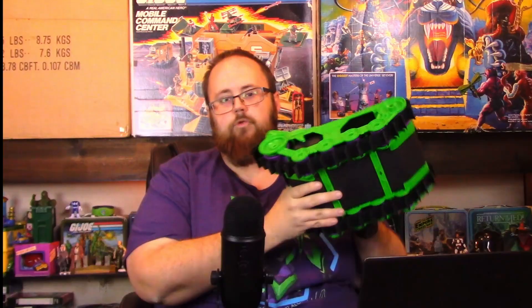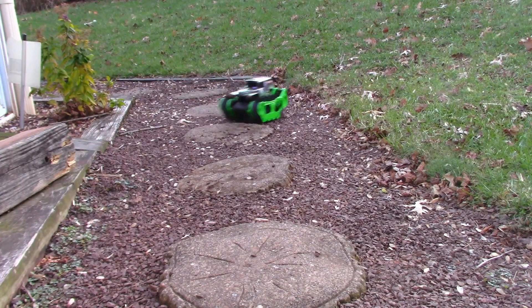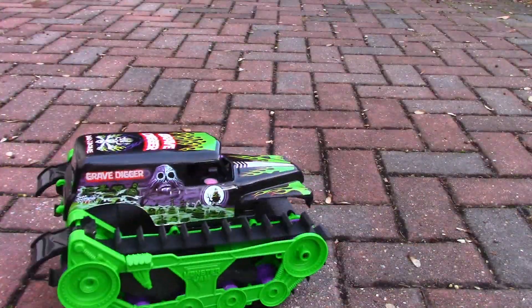My friends at Spinmaster sent over the Monster Jam Trax Gravedigger toy for me to check out. It's a super cool RC vehicle, and because it has treads on it, it can climb over almost anything. It has a big foam section underneath so the treads can work as a paddle to move through water. There's a little charging point on the dashboard so you can hook it up to a USB brick or plug it into your laptop. It charged relatively quickly.